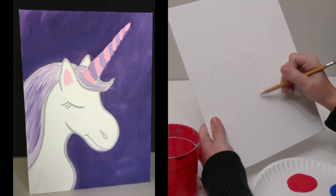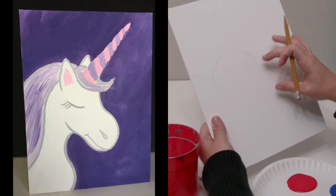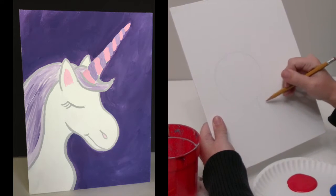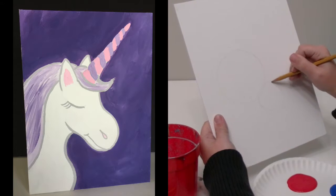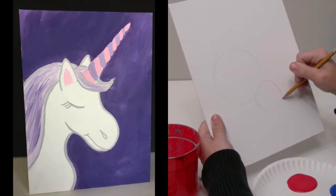Not too small — we don't want it to be real tiny. Depending on where you put it will depend on if the unicorn is looking up or looking down. I'm going to put it a little bit lower, but not too low. And I've got that circle now.